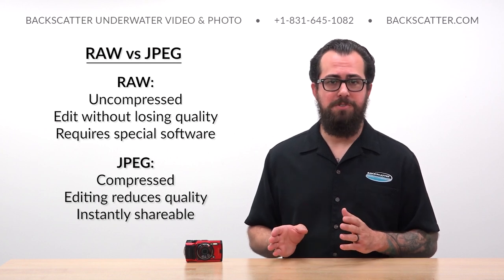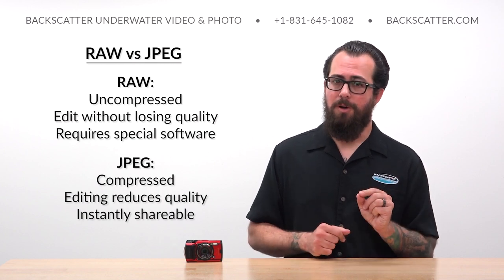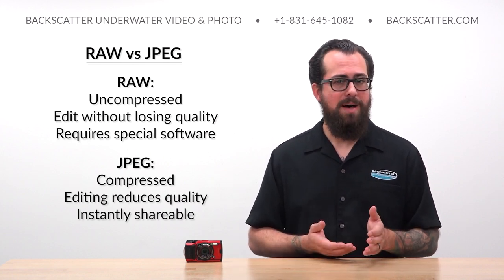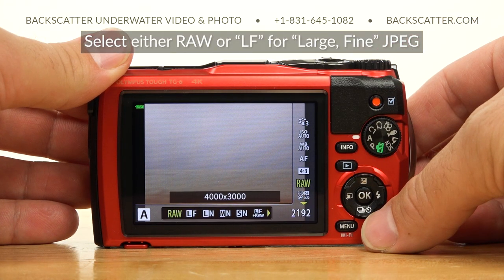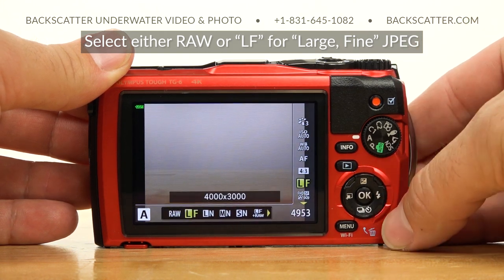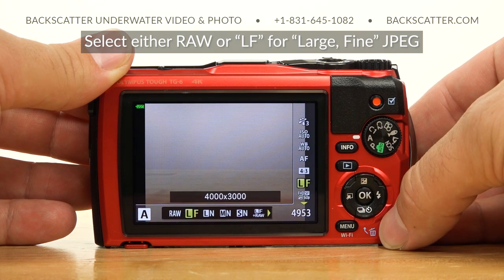The TG-6 captures photos in either RAW or JPEG file formats. RAW photos are uncompressed and can be heavily edited without quality loss, but RAW requires a program like Adobe Lightroom or Photoshop to develop and export those images. JPEG files are compressed — they can't be edited as much — but they are ready to share as soon as they're shot. Shoot in RAW if you like heavy editing in a library like Adobe Lightroom. If you'd rather do some quick edits on your phone and post straight away, then JPEG is the way to go — just make sure you're selecting the highest quality JPEG option, which is the Large Fine setting.